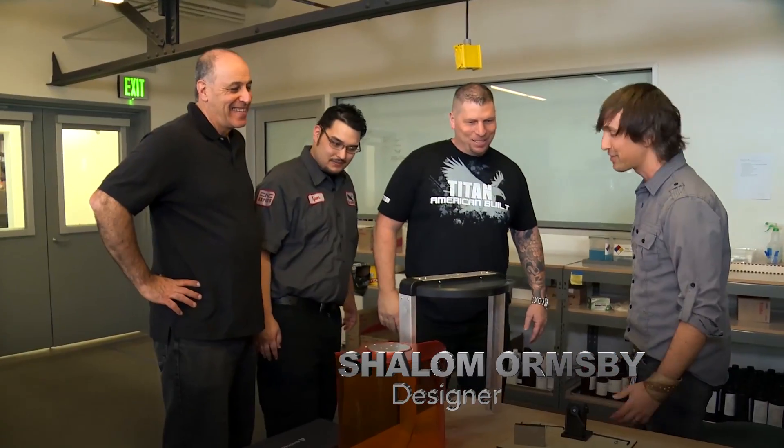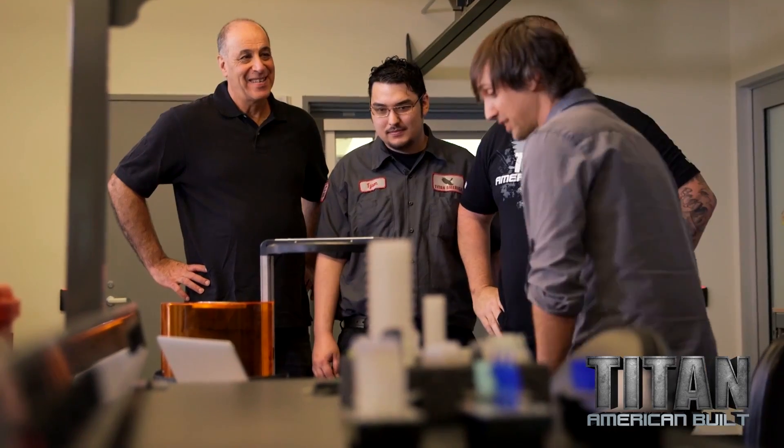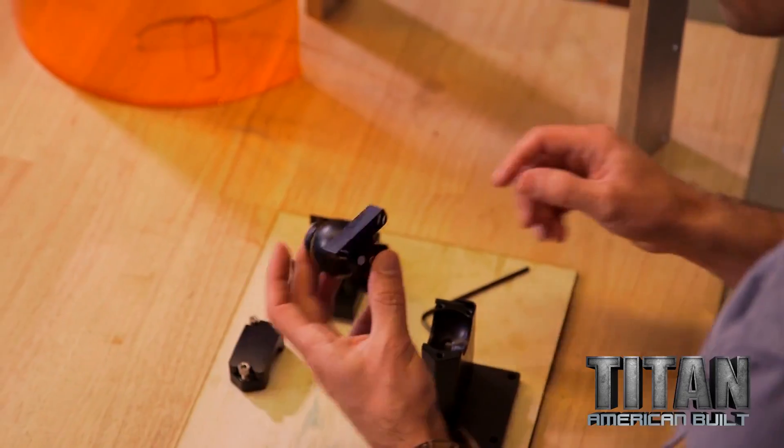Let me introduce you to Shalom — he's busy assembling the parts. We've got the parts right here, making it happen. Just putting them together to test that we got a great fit.